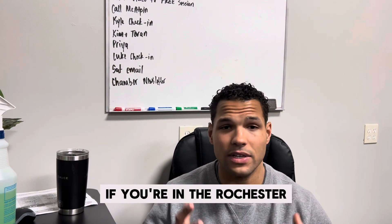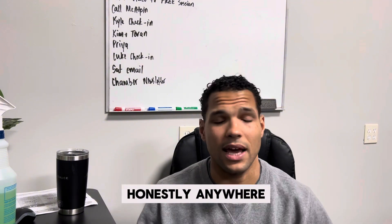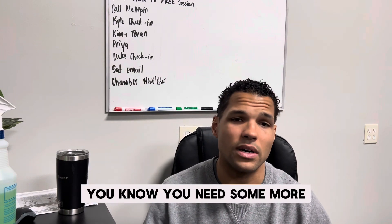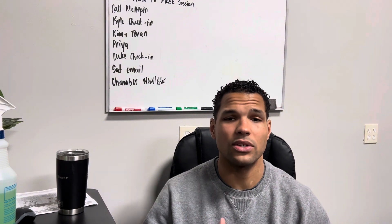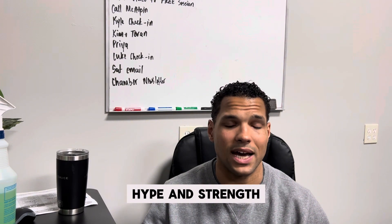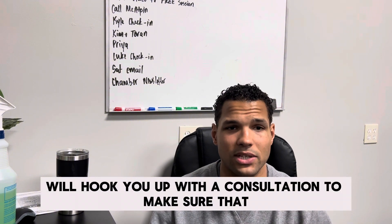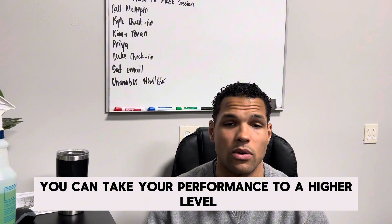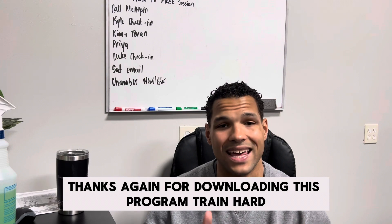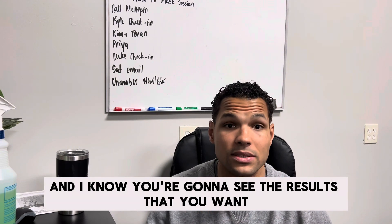If you're in the Rochester, Fairport area — that east side environment — or honestly anywhere — and you need some more tips or you're looking for more training, send us an email at info@fit-strength.com. We'll get you in the gym and hook you up with a consultation to make sure you can take your performance to a higher level. Thanks again for downloading this program. Train hard, and I know you're going to see the results that you want.